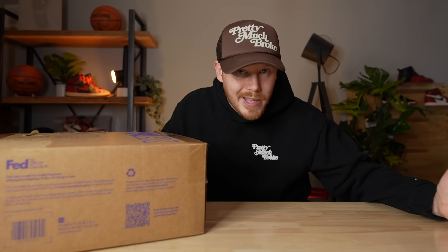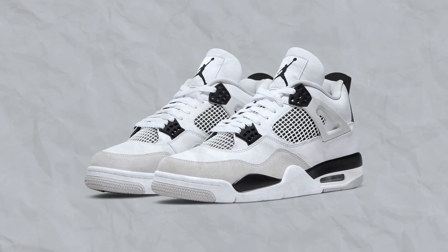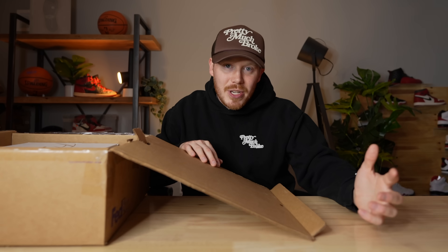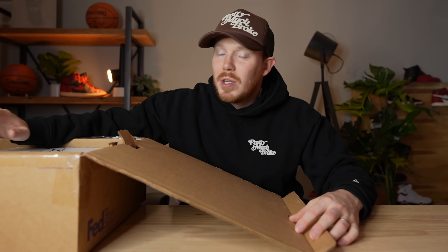Inside this box could be one of the most popular Air Jordan 4 sneakers of the entire year. I think these shoes could have the same hype level of the Military Black Air Jordan 4s — not just because this is a black and white pair, but because this is one of those shoes that's not an OG colorway but really has that OG vibe and is incredibly wearable.